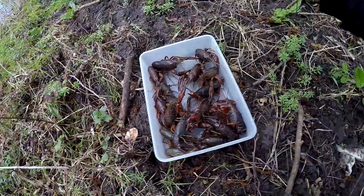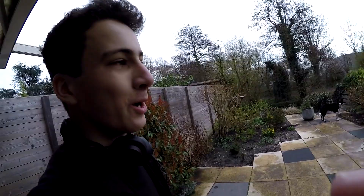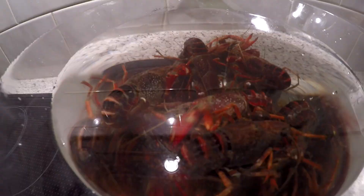Alright, there you go — a full box of crayfish, yum! Made it back home, it seems like it's not gonna rain so that's alright. I've got the crayfish over here in this big tub — one, two, three... ten, eleven, twelve, thirteen, fourteen, fifteen, sixteen, seventeen.